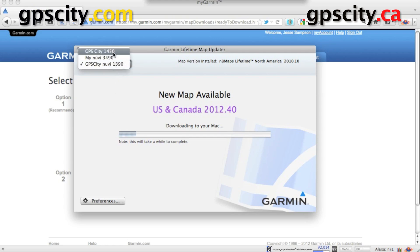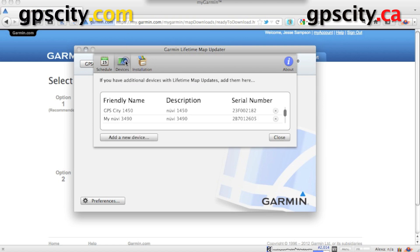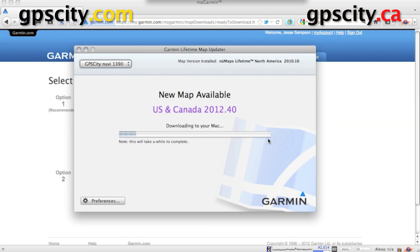You just select the device that you want to update from your list. You may have multiple devices and you're going to want to name them differently — especially if you have say three 1390s: one's yours, one's your wife's, one's your kids. You're going to want to identify each one individually so that you download the proper update for it. Also go into preferences and make sure under the installation tab that we have installed to both. If your new unit isn't being seen, just click on devices, then add new device and go through the process. I'm going to set this to run in the background and check it later, and hopefully the map update will be done.